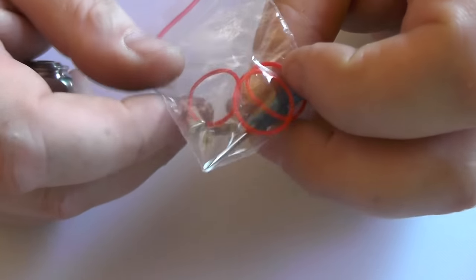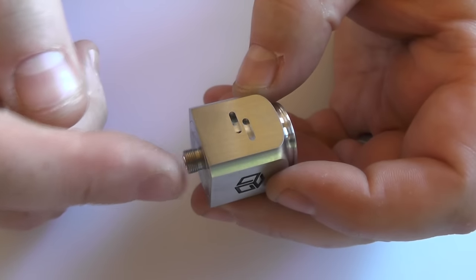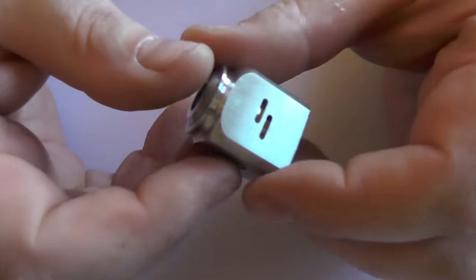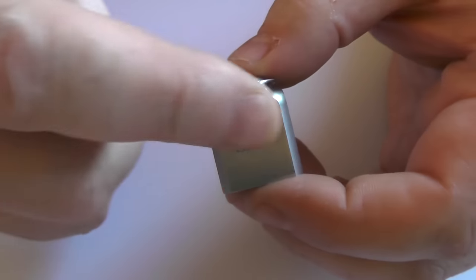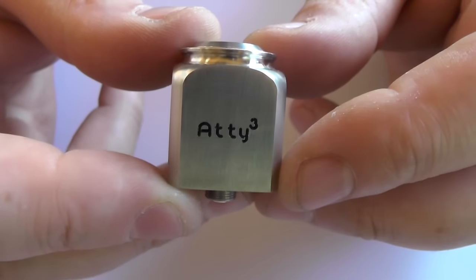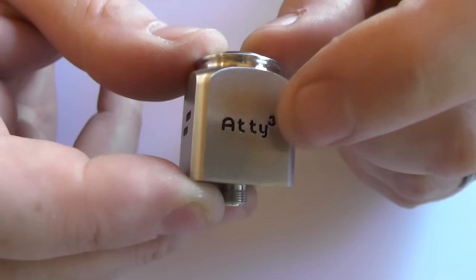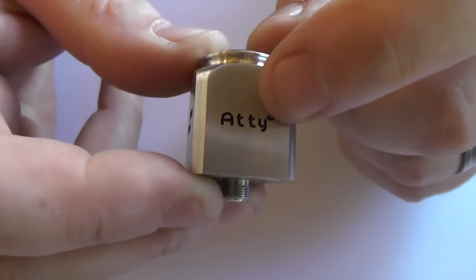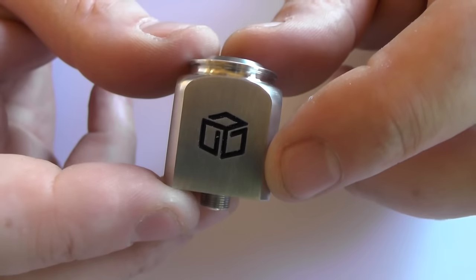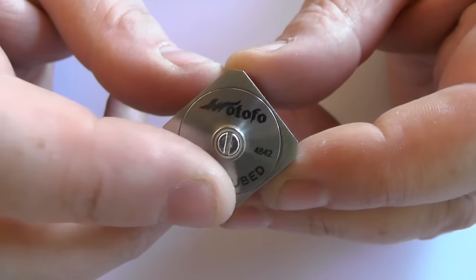You also get a little blue screwdriver, O-rings, and spare terminal screws. The height, not including the 510, is 27mm, and the diameter is 22mm. The engraving is done quite nicely - it's not laser etched, it's actually properly engraved and then filled in with black, which is quite smart.